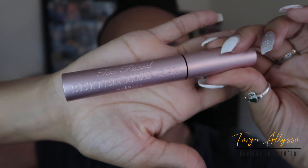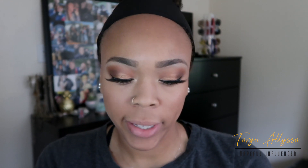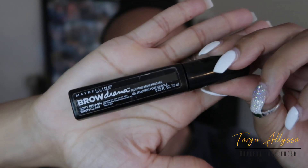Then I'm going to go ahead and apply a little bit of mascara to my lower lash line to really give my eyes an extra pop. Now that everything on my eyes is complete, I'm going to set my brows using my Maybelline Brow Drama in the color Soft Brown.